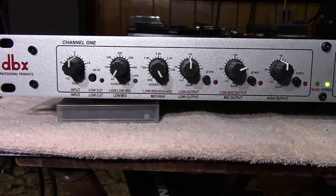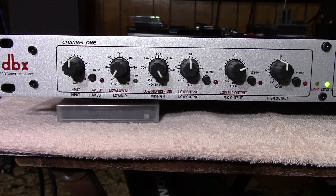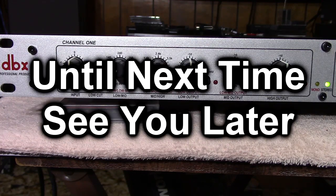I just tried to give you some information, some knowledge, and an experience with a three-way crossover network here on my channel. I hope you'll subscribe — I'd like to gain some more subscribers. Thank you for watching, and until next time, see you later.